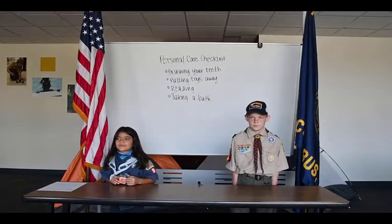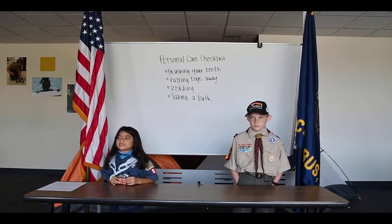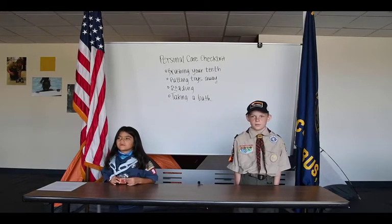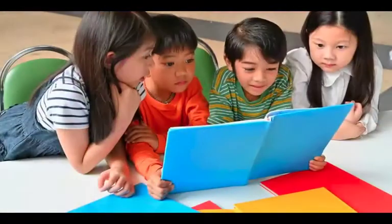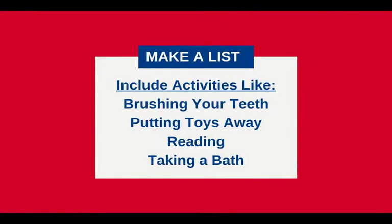A personal care checklist is a list of things you can do for yourself without being told. Here are some examples of the things you put on a personal care checklist: brushing your teeth, putting toys away, reading, taking a bath. Write down your own list and try a few of the activities on your list each day.